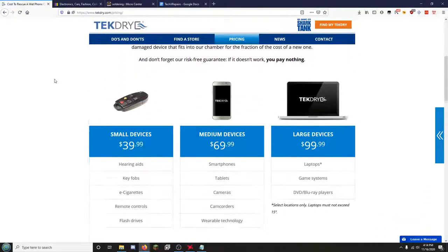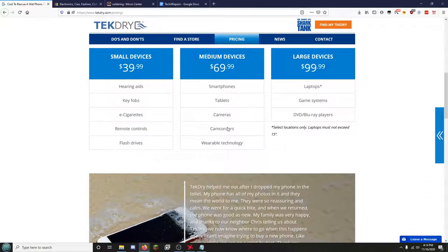Looking at TechDry's pricing structure for smartphones, tablets, cameras, camcorders, and wearable technology — $70 — this is not worth it, 100% not worth it. This is actually the price I charge depending on the device for completely taking your device apart, taking the entire motherboard out, checking all the components for any residue or corrosion, attempting to fix any basic soldering, running it through an ultrasonic cleaner, throwing it inside a dehydrator, and then putting it all back together, testing it, and telling you what works and what doesn't.